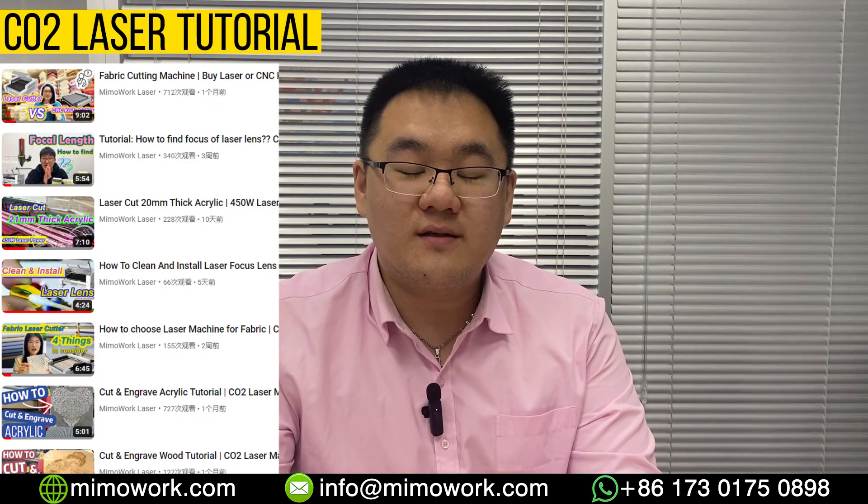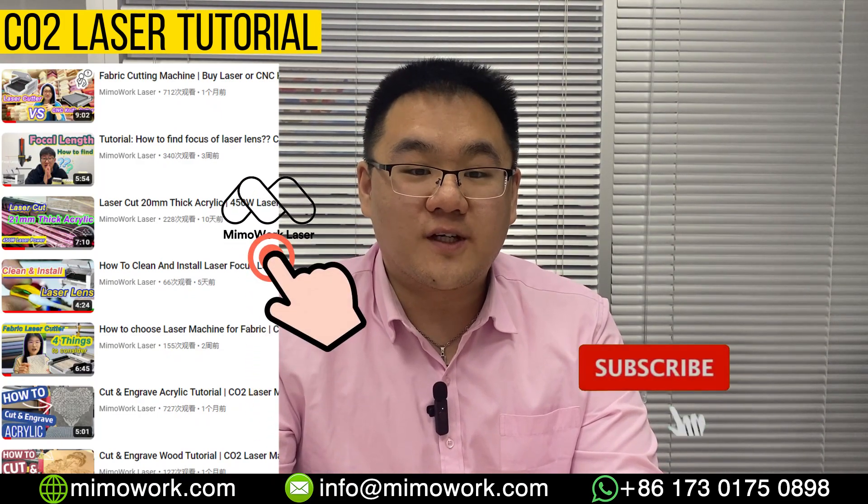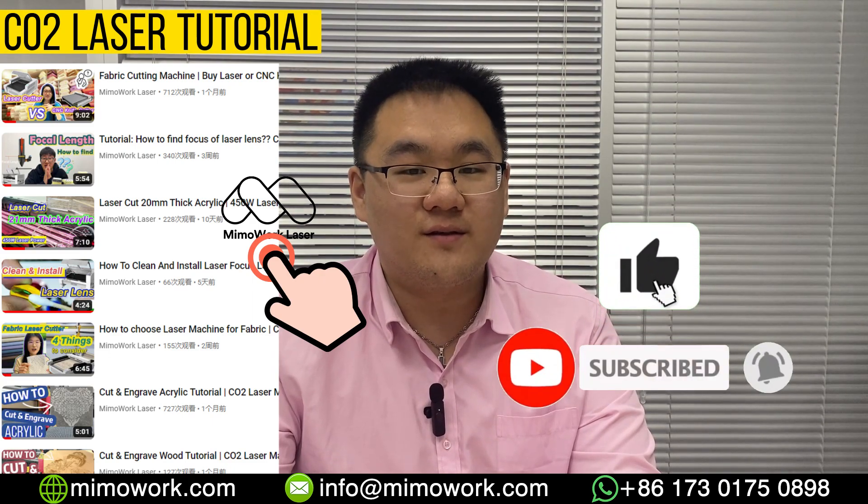Thanks for watching. We have made a series of videos about CO2 laser guides and tutorials. If you are interested, check them out. Don't forget to like and subscribe. See you in the next video.